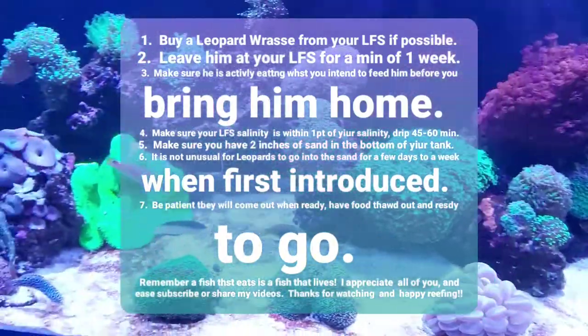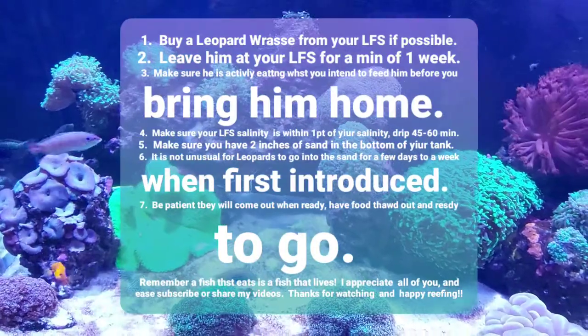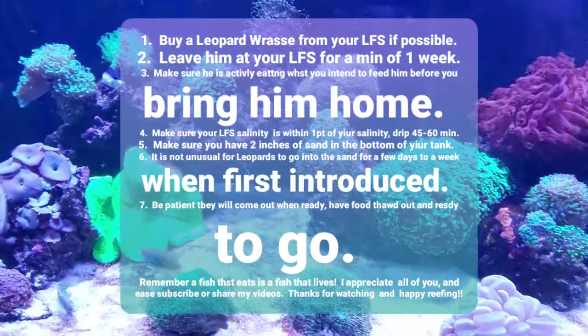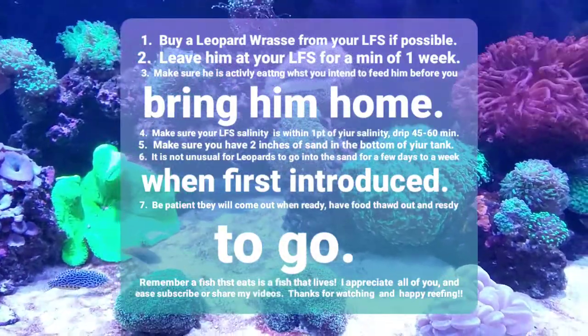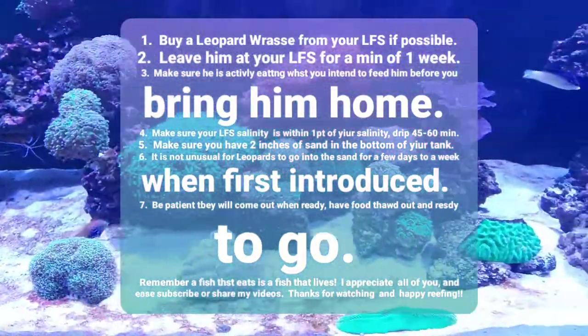That is basically it for today. If anybody has any questions, or if you like my video or my channel, please subscribe or share with any other fellow reefers. Happy reefing and thanks for watching.